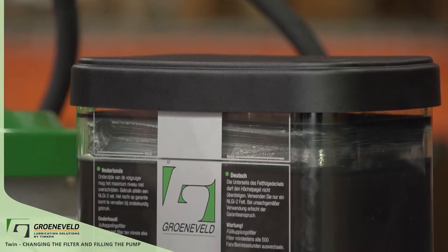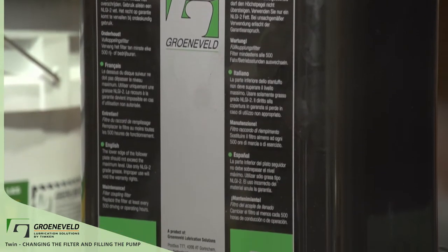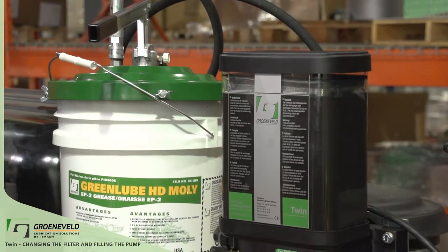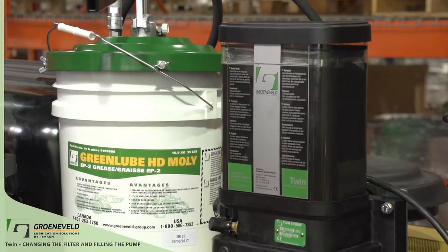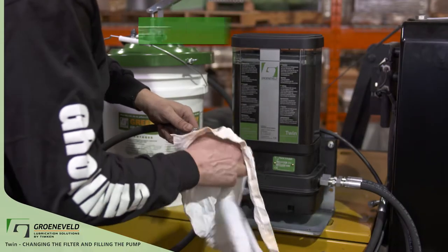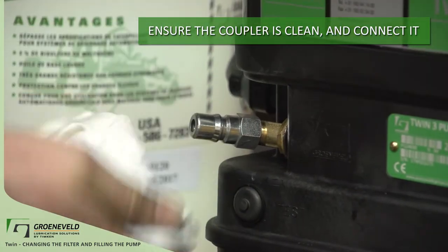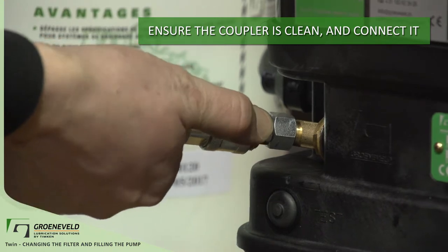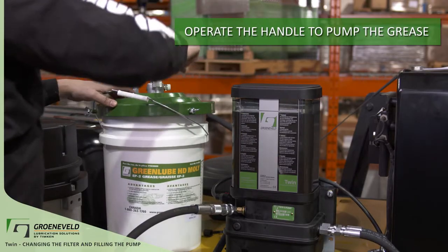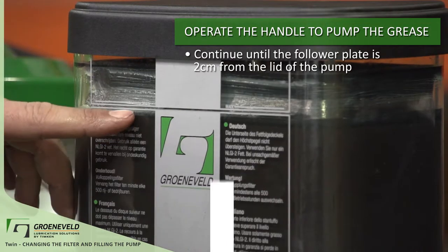Now that there's a clean new filter in the pump, go ahead and fill the pump. With the Twin, there are a few different ways to go about this. Greeneveld Lubrication Solutions sells and provides a manual hand filler pump. This pump has a quick coupler that will connect directly onto the pump. First, make sure the quick coupler is not dirty — wipe it with a clean rag. Now pump the handle, watching the Green Lube grease go into the pump.